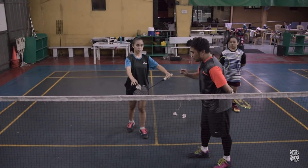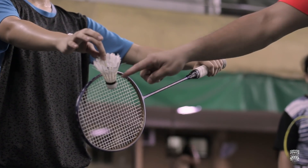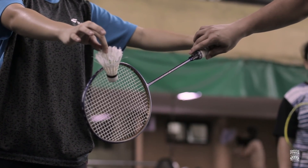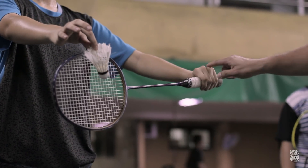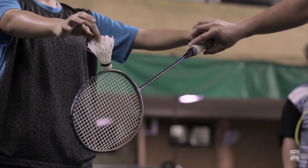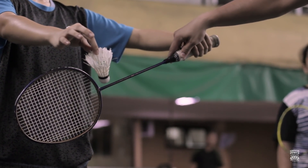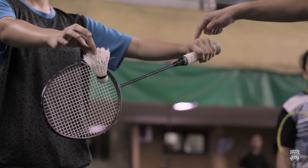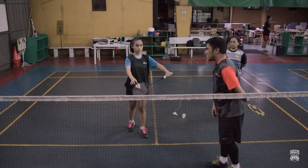Paano po natin i-execute yung stroke? Position, racket, and yung shuttle naka-position. Yung racket, pointing downwards po siya. Bawal po yung racket na pag point of impact is naka-level dun sa kamay natin — kailangan laging mas mataas yung kamay natin. Ang kailangan lang po natin is short stroke para ma-hit yung shuttlecock. Ang nag-move lang dito, most likely, is yung wrist natin. To-try po ni Janela para makita natin.